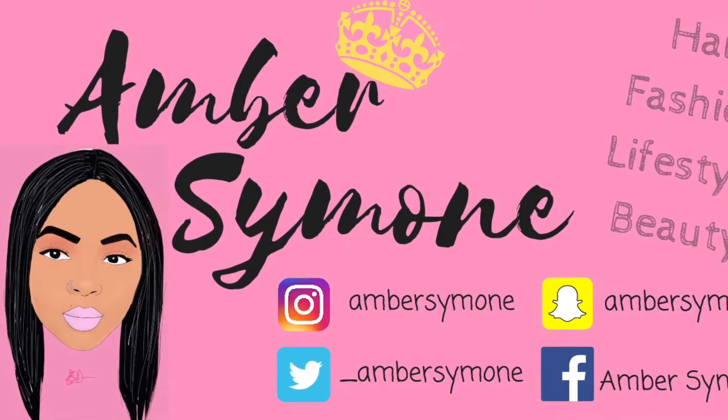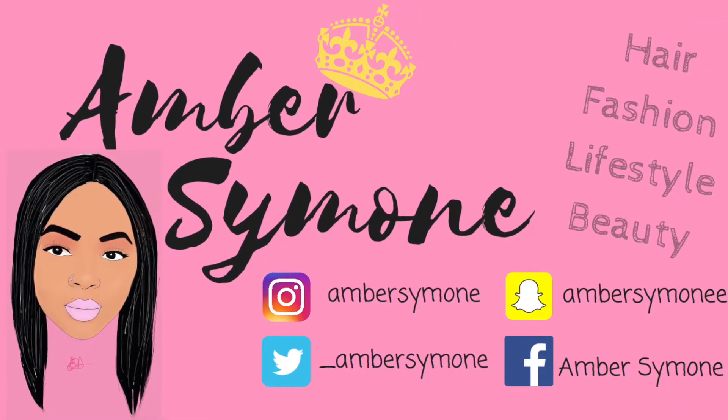Don't touch my hair! Hey guys, it's Amber Simone coming back to you today with another hair review. As you can see, I went blonde, per se.